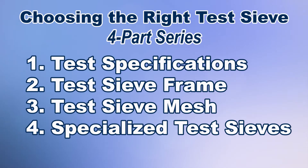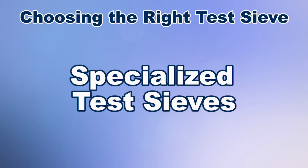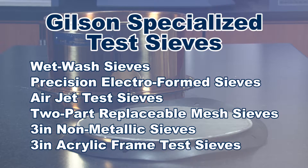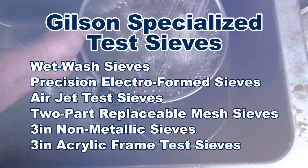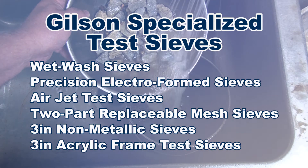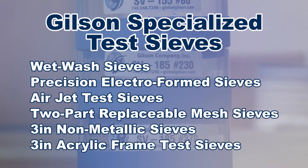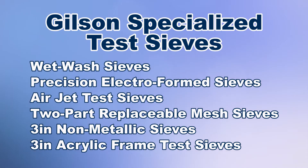Gradation analysis is one of the most important tests for predicting the operational performance of many food grains, pharmaceuticals, metals, and many other materials. Some applications require specialized sieving methods to gain data on particle size determinations. Let's explore some of the more unique characteristics and factors related to specialized test sieves and identify the right sieve for your unique test sieving needs.